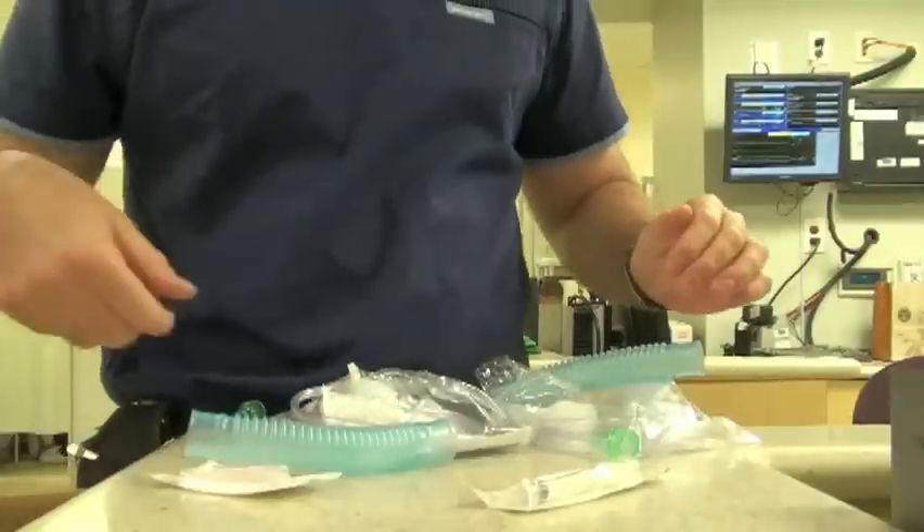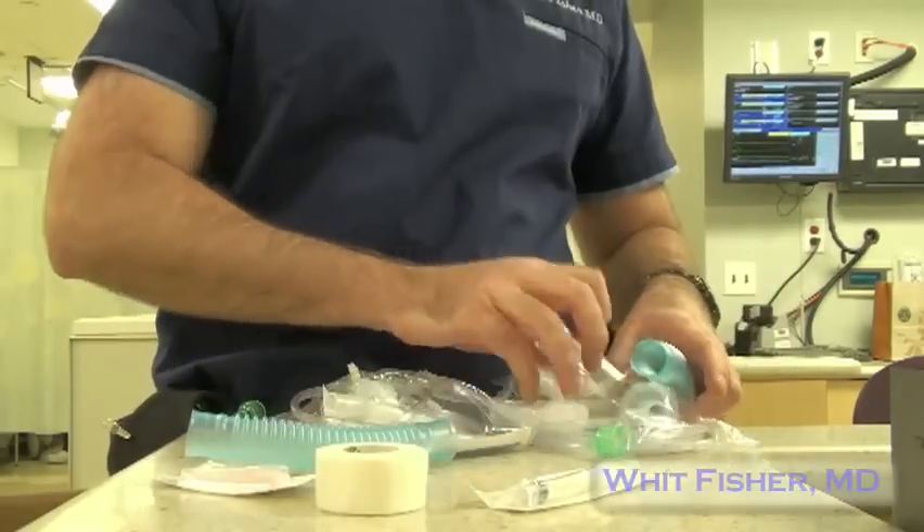Albuterol spacers can be pretty expensive, up to $60 at some pharmacies. You can make a spacer using two nebulizer kits.